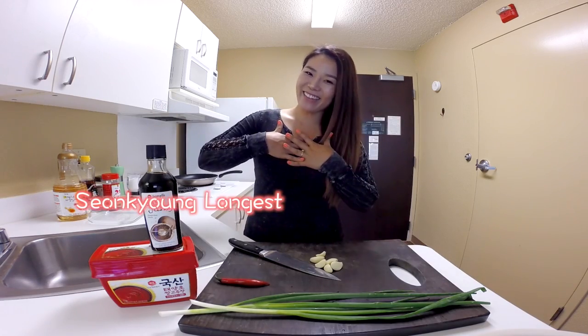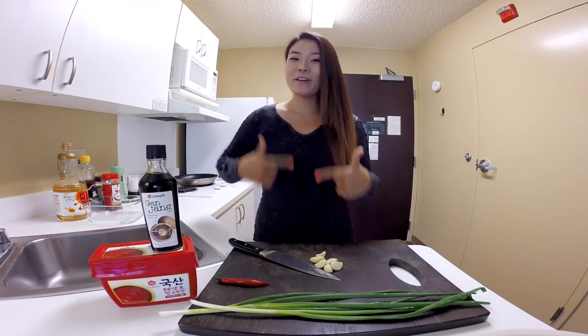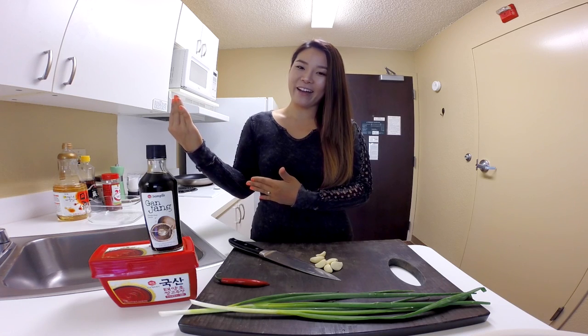Hey guys, I'm Sungkyung, your guest. Welcome to Asian at Home. As you guys know, I'm making a hotel edition of Asian at Home because our new house we just purchased is being built right now.